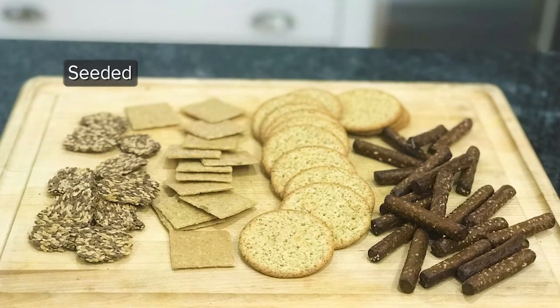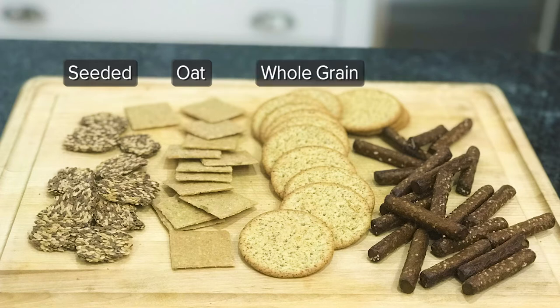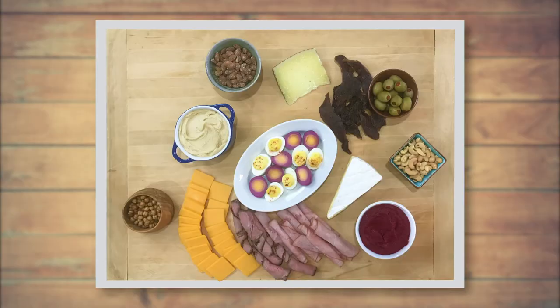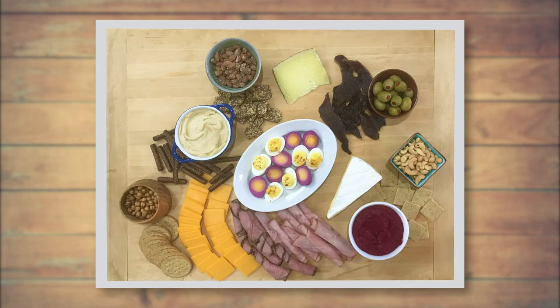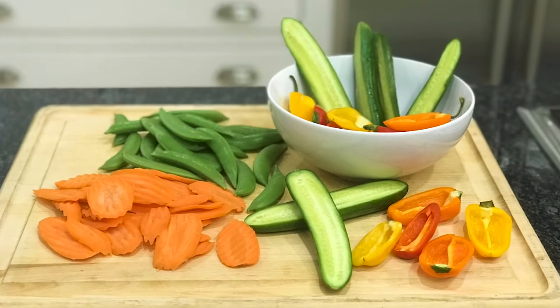For crackers, there are so many wholesome options these days — from seeded to oat crackers, many of which are gluten-free, to whole grain, or even using some pumpernickel sticks. Then you'll want to nestle those crackers around the cheese and the dips.